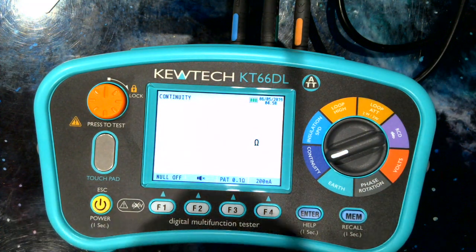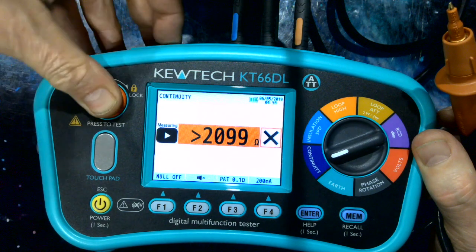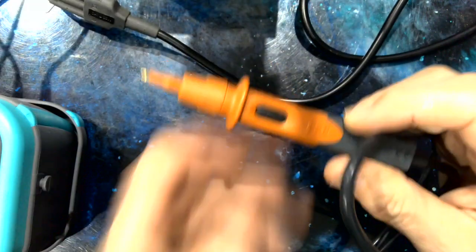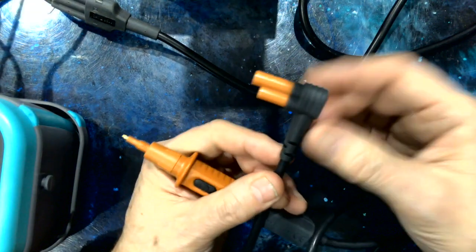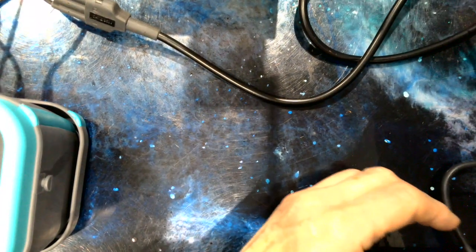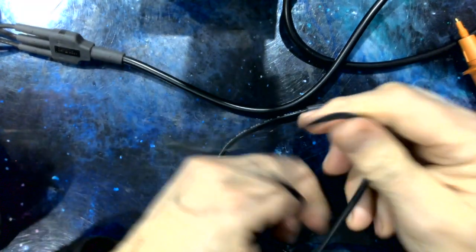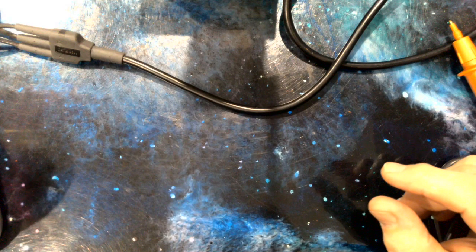There are three ways to start a test: a single press of the test button, a press and lock down for continuous testing, and a switch probe — a really tidy device with a 4 mm tip for GS38 compliance and a right-angle connector going into the instrument. Our G7 test leads are very popular; we put a lot of energy into ensuring the integrity of the strain relief, doing pull-out tests and bending tests. These test leads work in cold and warm conditions and are as robust as they get.